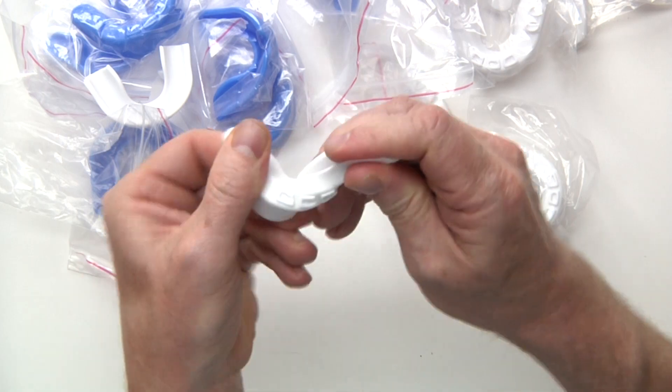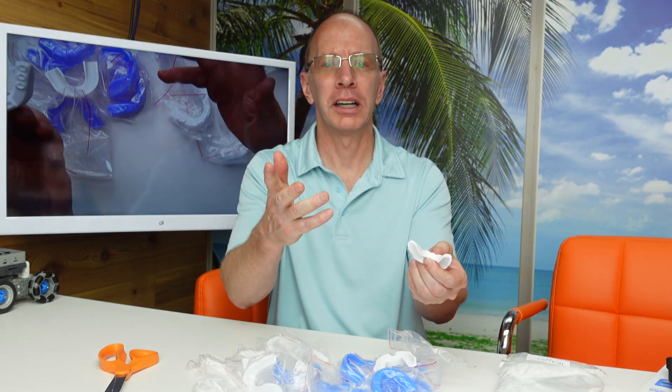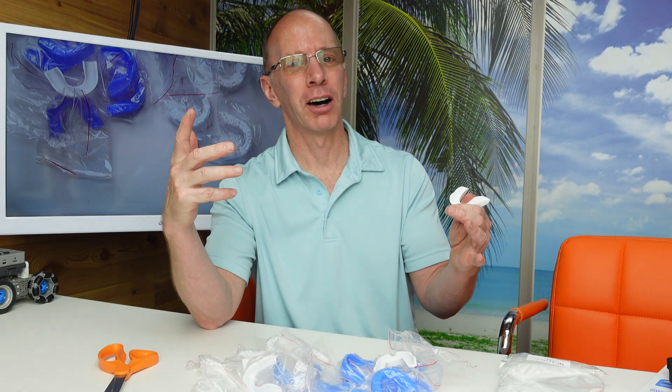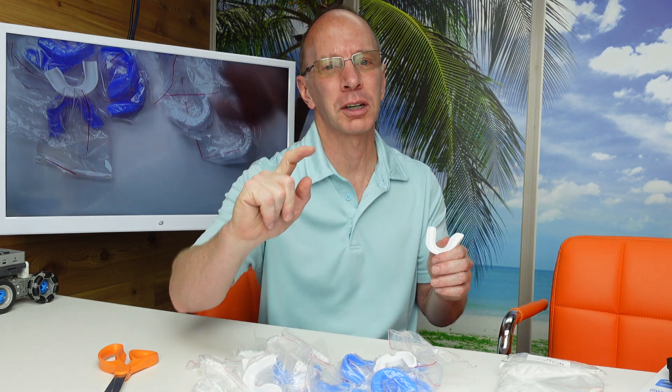They are formable, flexible. What more do you need? 20 of them. Check it out down below. Hit the like button. Like always, have a fun day. Adios. Goodbye.